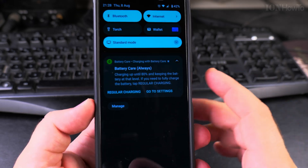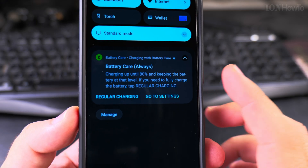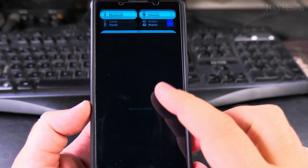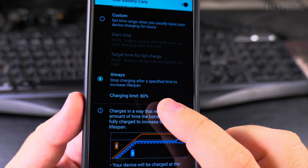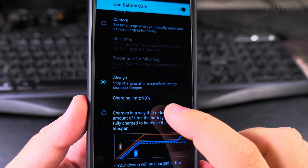You can change the setting at any time — you can switch it to regular charging just like that if you need 100%. What I would recommend is to change the limit to 90% if you really want a middle ground.